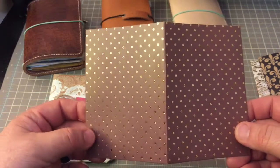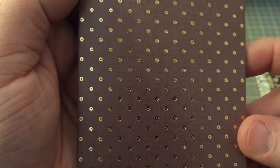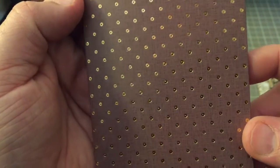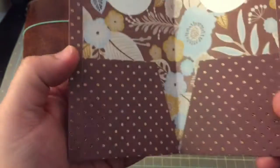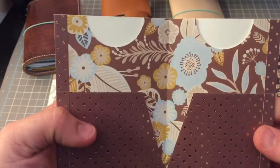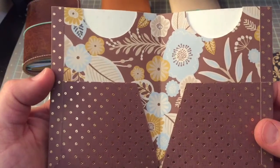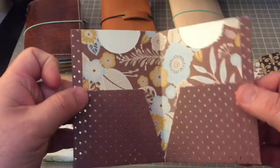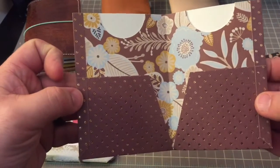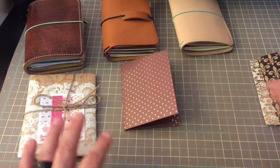It is brown with these beautiful gold circles. Let's see what the inside looks like — flowers! I really like it. It reminds me of like wallpaper my grandparents had in the 70s, with those blues and mustards and browns. That is a gorgeous folder. So there's the first folder I ordered.